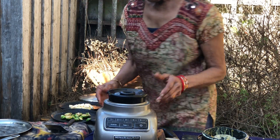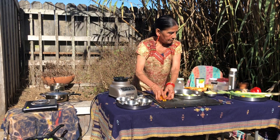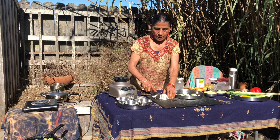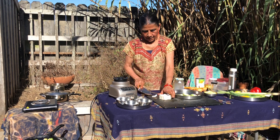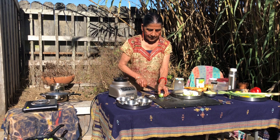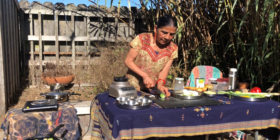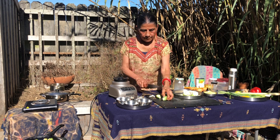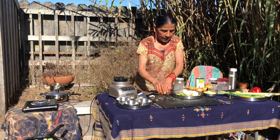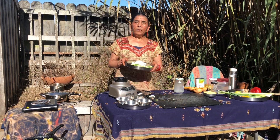Tofu gets cut into cubes, about the size of sugar cubes. Then the Brussels sprouts — they're kind of curious little creatures. Take some outer leaves out, especially if they're discolored. If they're fresh you don't have to, but rinse them, cut off the knob, cut into half. So we have about 20 halves and some tofu, and we're going to skillet fry it.